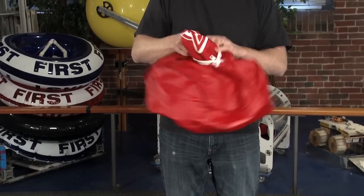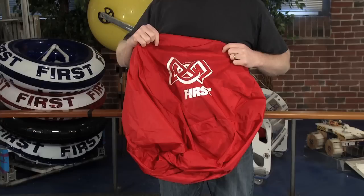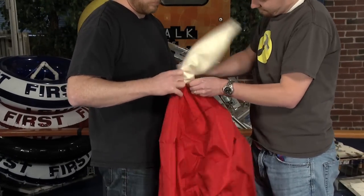Now, pull the cover through the zipper opening until it's completely right side out. Insert the bladder into the zipper hole, keeping track of where the fill spout is located. It may take some fussing to insert the bladder into the cover. Be careful not to tear the bladder or stress the zipper or the seams.